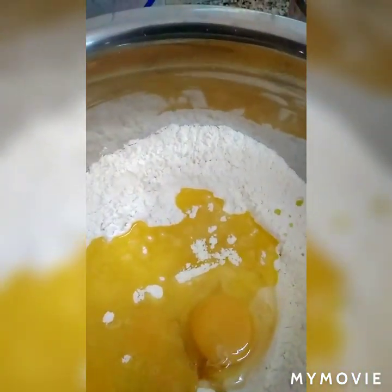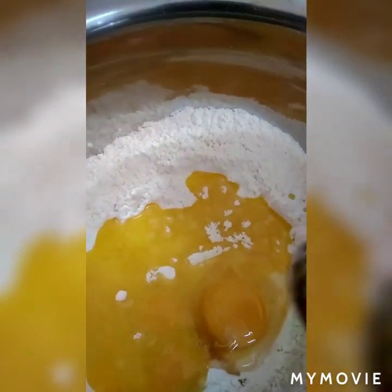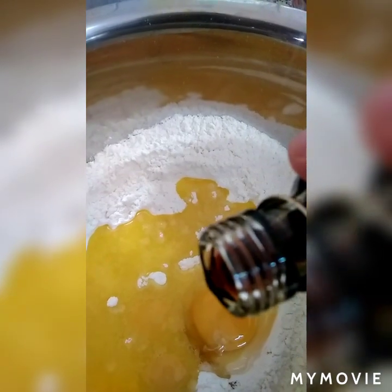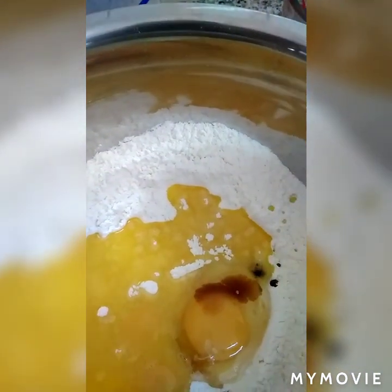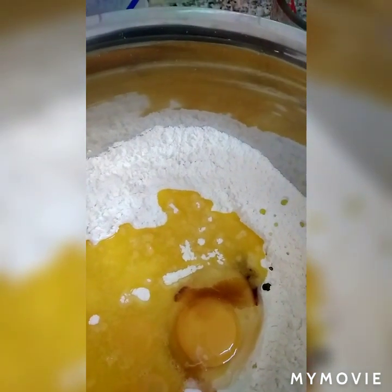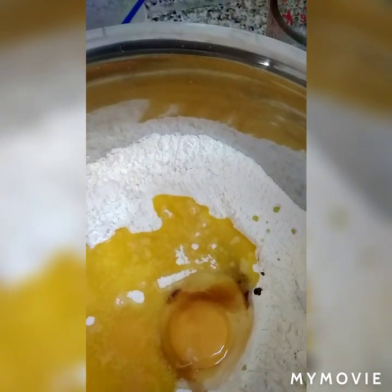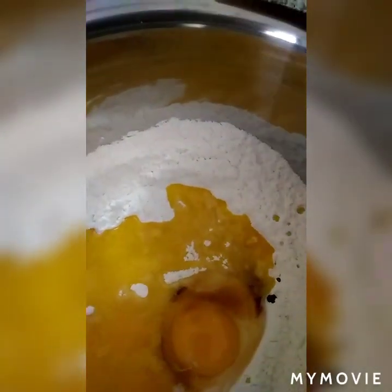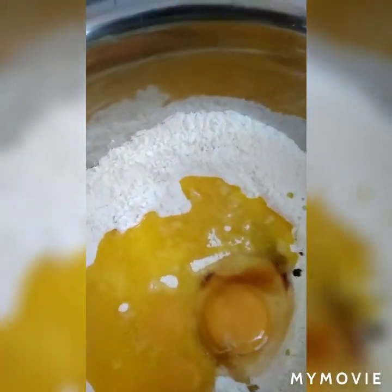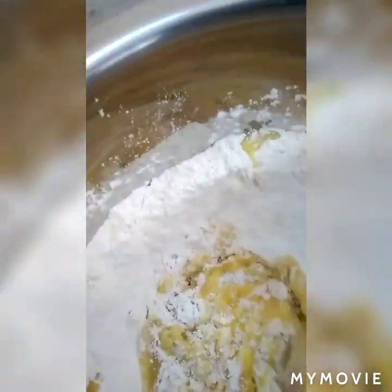This time po, gumawa na po ako ng yeast. Yung yeast po, minix po sya sa 1 cup of liquid — half water and half milk. Naglagay po ako ng konting vanilla. Tapos yung yeast po ay may 1 teaspoon na sugar. Minix ko po yung lahat at saka inintayin po sya. Ayan po natin magpapos yung aking yeast.